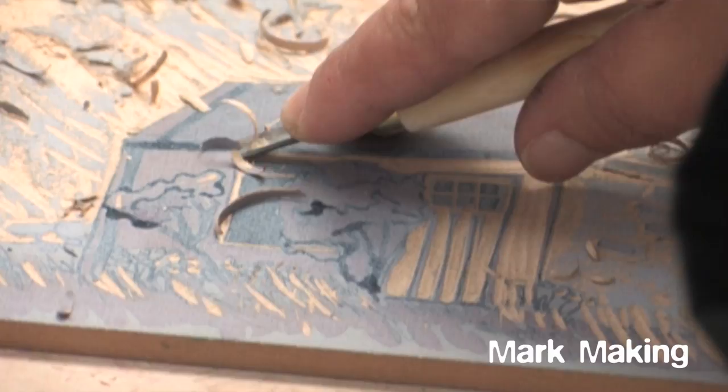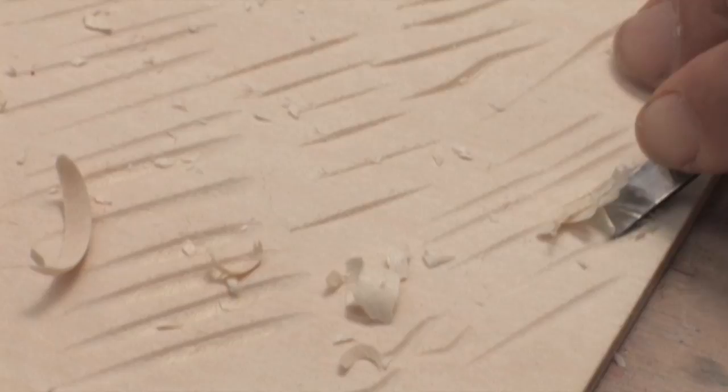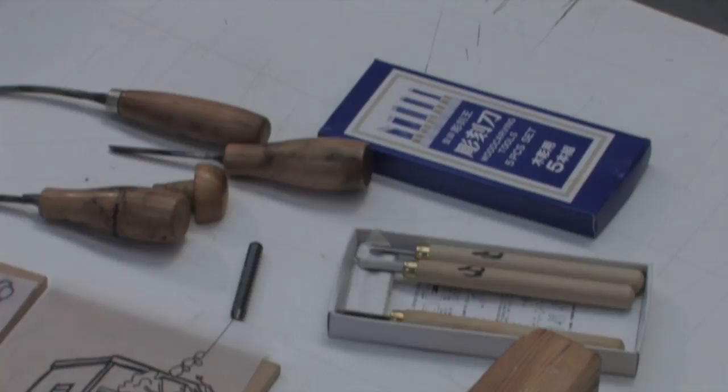Mark making. The variety of tools available vary in quality; the best are of Japanese steel, even if they were inexpensive to buy. The tools found in a woodcutting tool kit are usually two V-shaped tools, two U-shaped tools, and a flat knife.